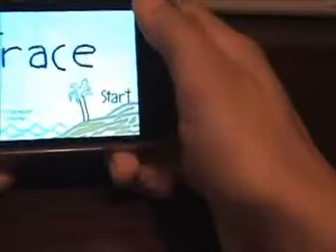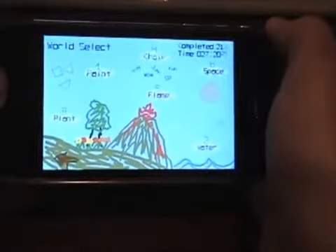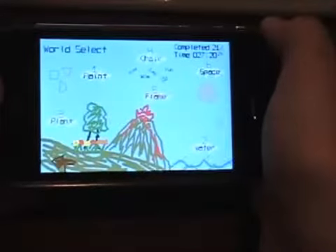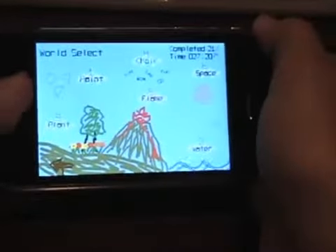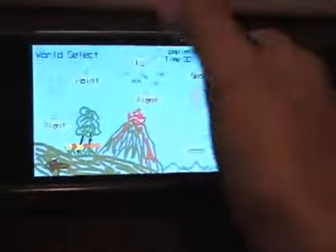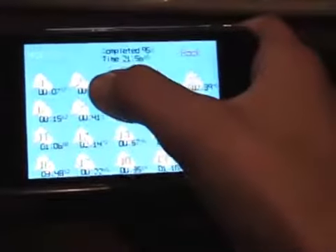So I'll click start, and there's a bunch of worlds. The object of the game is to get this stick figure guy across obstacles to a little picture of a sun. The first world I already completed, but I'll show you the first level. It's really simple.